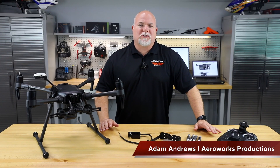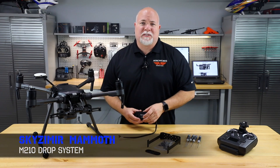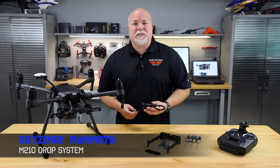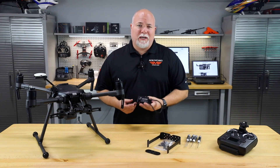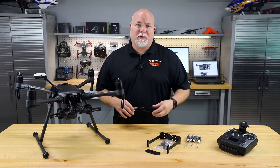Hey everyone, it's Adam in the Arrowworks Workshop and today we're going to be talking about the Skysmere Mammoth Drop System for the DJI M210 series. We're going to be covering the installation, some programming, and what you're going to need to get this installed on your DJI M210. So stick around.